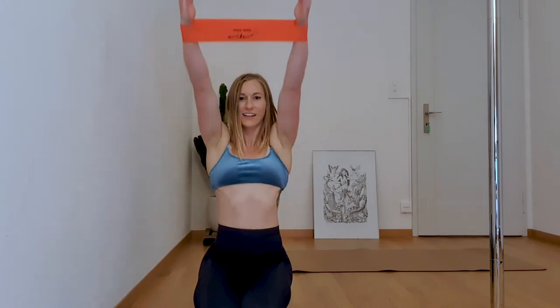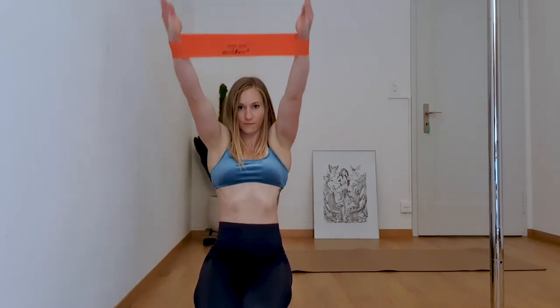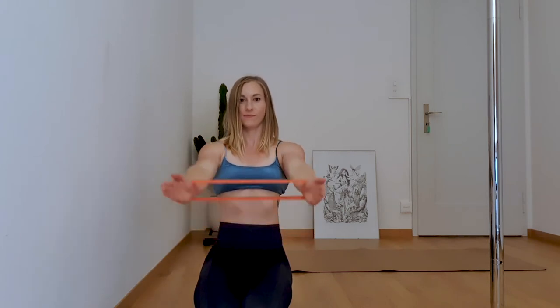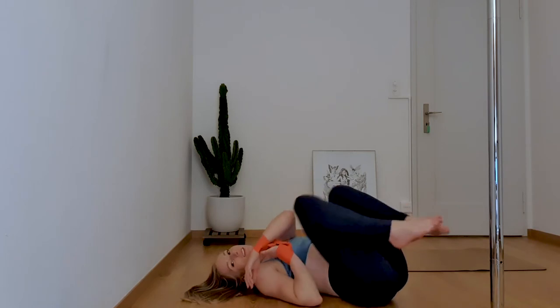I remember when I was doing this — my shoulders were burning and it was really hot. So you guys are doing amazing, keep up the good work. Okay guys, that's it — my arms are dead.